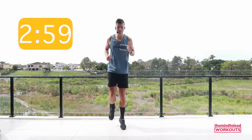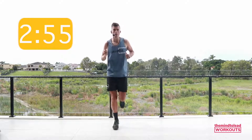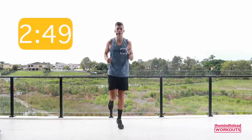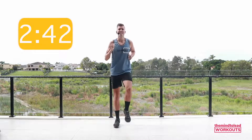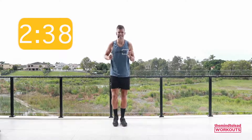Jogging on the spot for me please. We've got a three minute warm up and then we're going to get down into the legs — we're always going to work the core as well. Option: heels up to the butt, or just bring it to a march. Keep the chest nice and proud, nice big smile on your face.